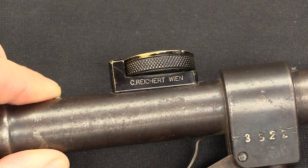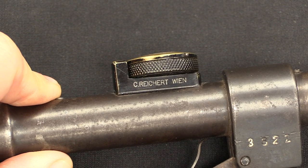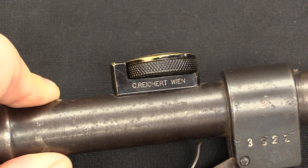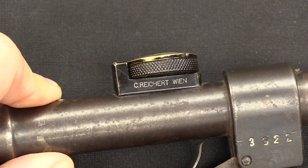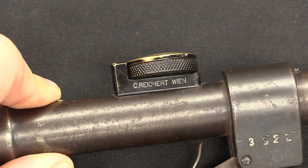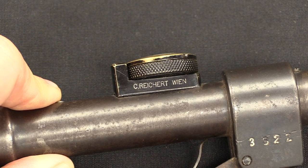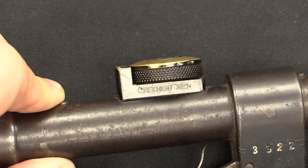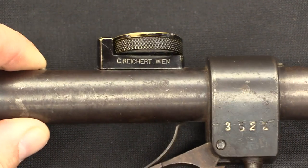The scope was manufactured by a company called Reichert in Vienna. However, there were about five different companies that produced scopes used on these rifles. Reichert is one of the most common. Also Kallis — at the beginning the Austrians bought a lot of scopes from Germany to build these rifles. Also companies called Suess, Oegis, and Fwess. They are generally, but not always, 3-power scopes, and this one is a 3-power.